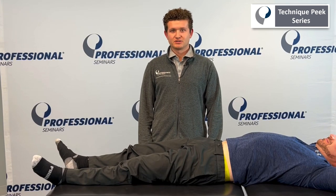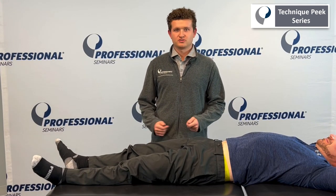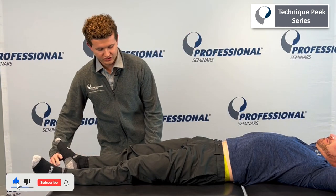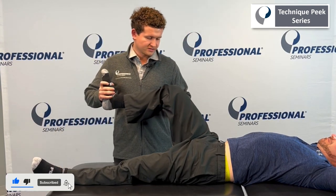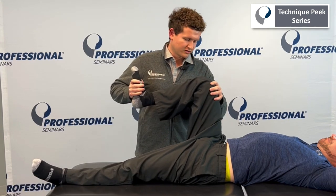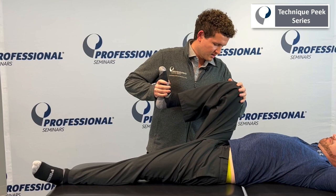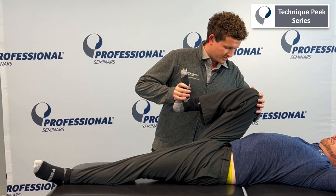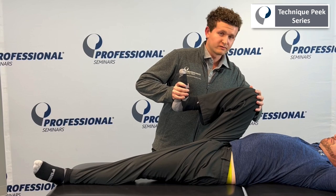Hello, my name is Michael Matara and this is Technique Peak. Today we're going to be doing general range of motion of the hip. I'm going to start with flexion. With flexion, you can control at the knee and at the foot, and you're just going to push up into flexion. When you know that you're at your end range, it's when you start seeing some lumbar flexion.